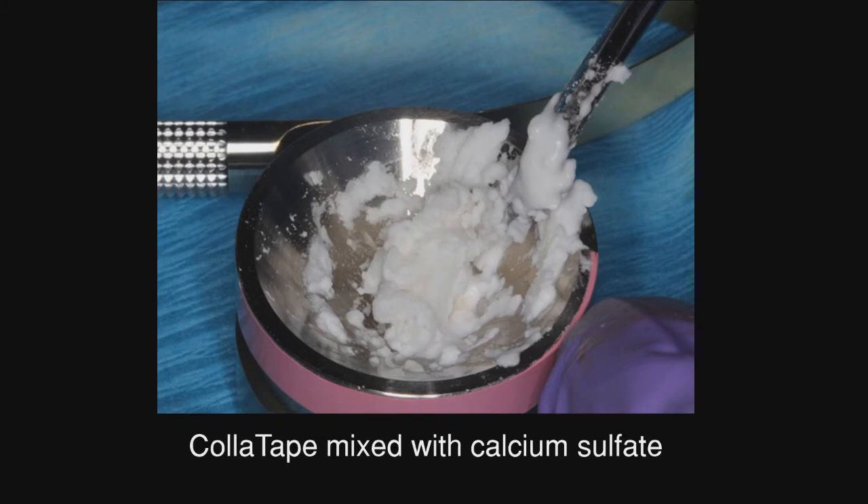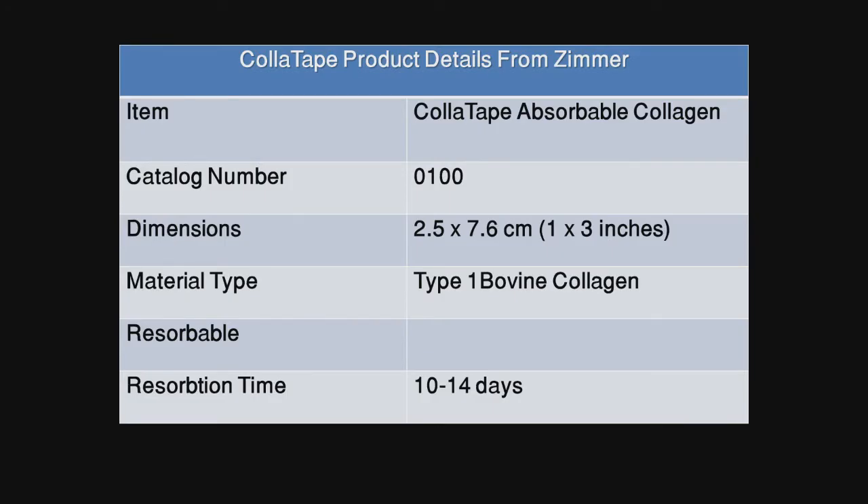Here we're mixing the thick paste and this is the product information sheet from Zimmer. Each piece is one by three inches and is cut up into four or five little strips which will be placed and used as the carrier product — but this carrier product only lasts for 10 to 14 days.